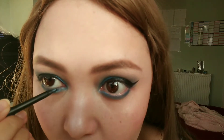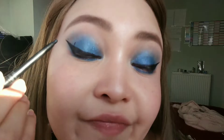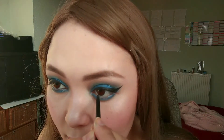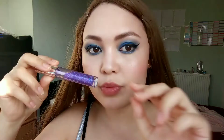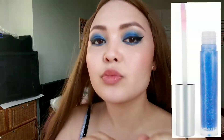Unless you stab yourself in the eye — that's different. You need to wait until it dries, otherwise you'll have to fix it. Now we're filling in the lower waterline — that bit, yes. Once that's filled in, we're adding lip gloss.